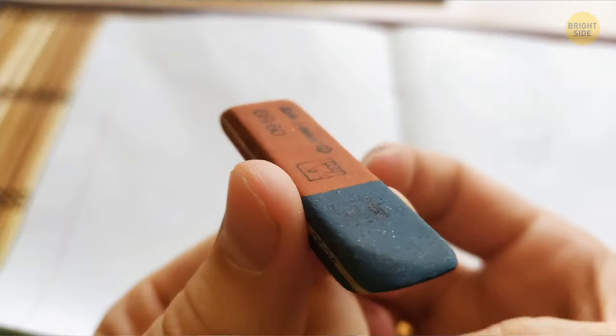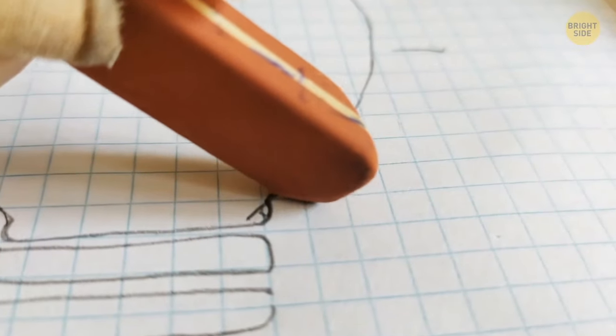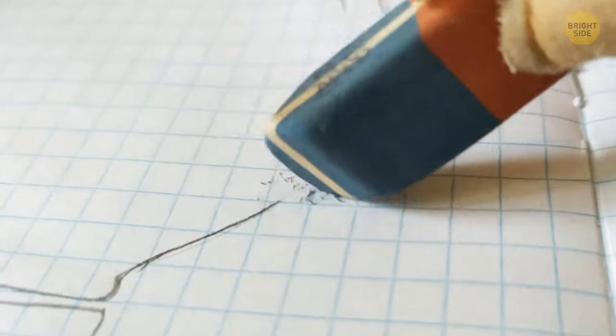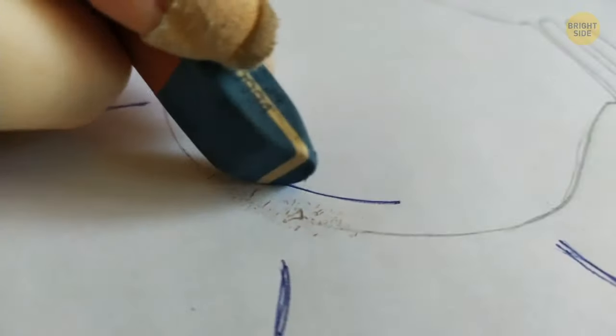The blue and red parts of the eraser aren't for pen and pencil. The red side rubs pencil particles out of the paper, while the blue side is stiffer and scrubs off a thin layer from the paper itself. That's why it's for tougher grades of paper, whether removing pen or pencil.